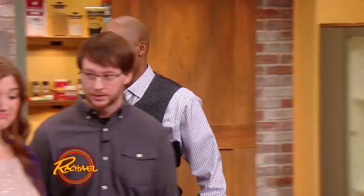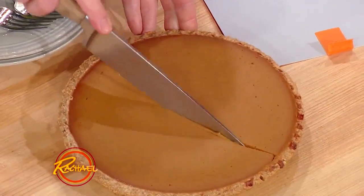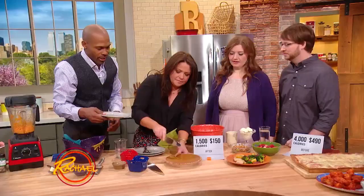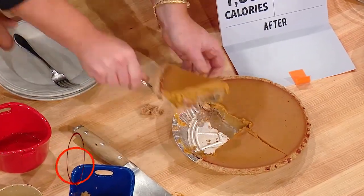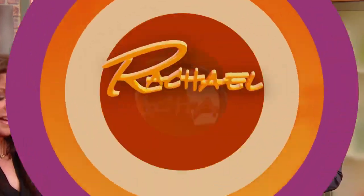Do you guys like sweet potato pie? I'm not a pumpkin pie person — I'm a sweet potato pie person. Sweet potato is in my house all the way. These are beautiful. No offense to Miss Patti LaBelle, but... I'm just saying. All right, ladies first — let them do the taste test. Remember, it's only about 220 calories. Usually it's about 400 calories, but this is a lot less. That's a great dessert.